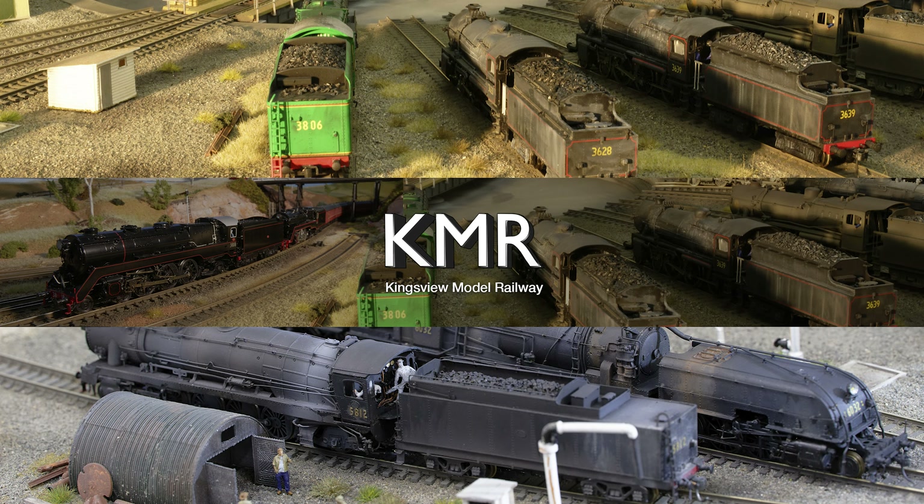Sometimes less is more - people can overdo the scenery. This might at this stage look like it's a bit too much, but when it all dries and settles down it will blend into the rest of the railway.